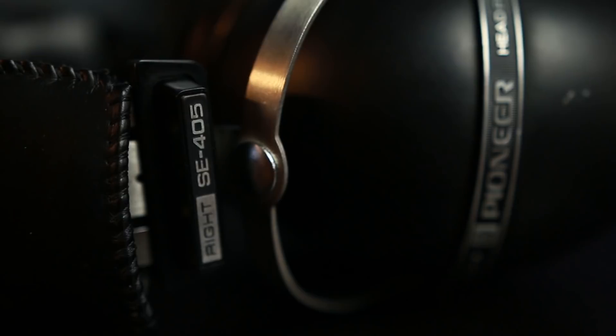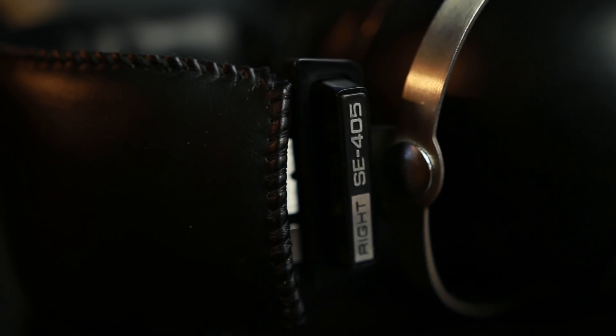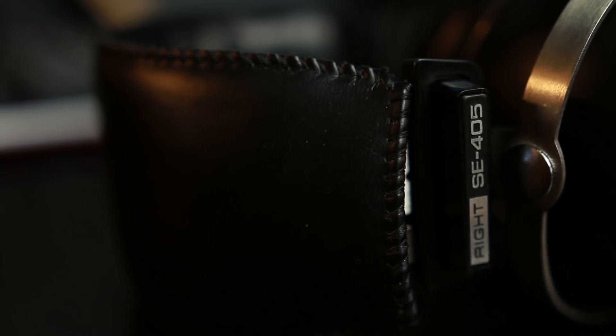That softness continues into the upper midrange. The midrange is where this headphone really shines — it's the best frequency range for it. Things seem the least veiled there and actually take a small step forward. I would have liked a little more presence from vocalists, as I really like vocal-heavy music. The midrange isn't particularly resolving or extremely clear, but it has a trait smoothness and sits slightly forward of bass and treble — though it's definitely not a very wide headphone.